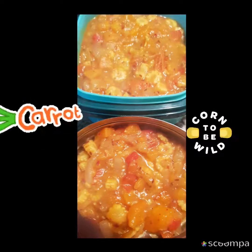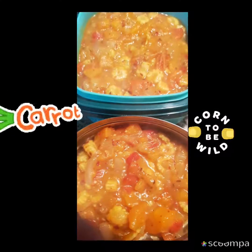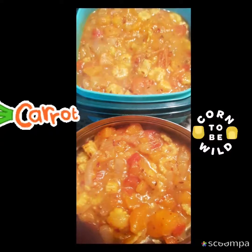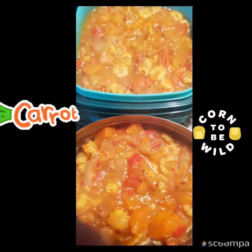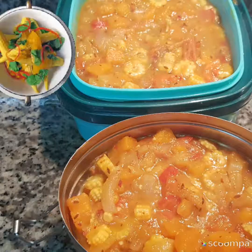This also goes very well for day-out parties; you can pack it very easily. Just add a little amount of water and carry a hot water bottle, and you can mix it before serving. Thank you so much for watching — stay tuned for more recipes.